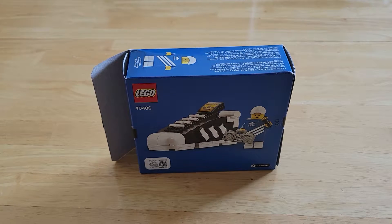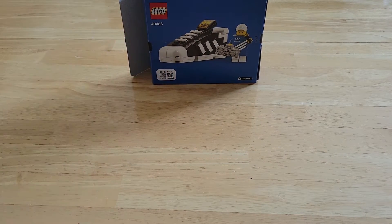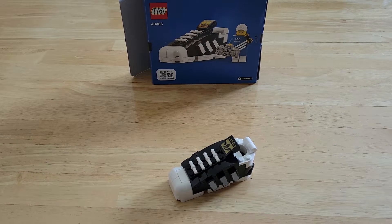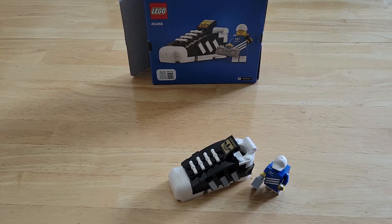The actual set is the shoe, which I'm going to push back so it's just at the top of the screen. So you get the little shoe and then you get a minifigure. What I like best is the minifigure — I think it's a cool little minifigure.